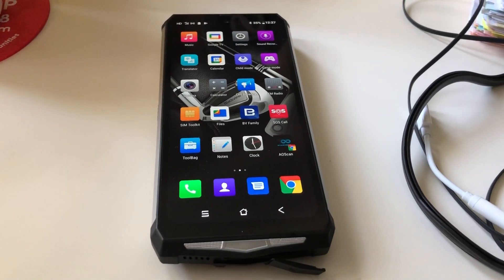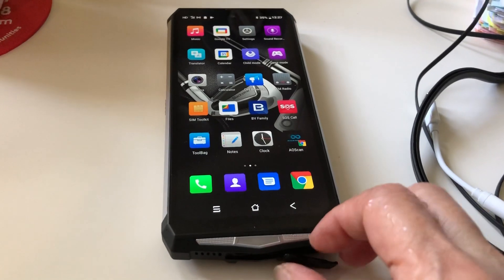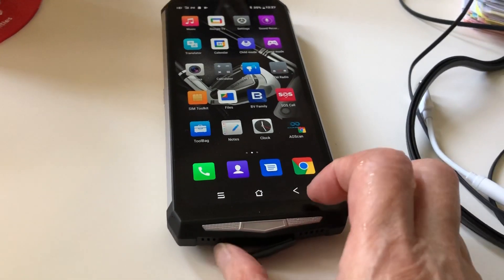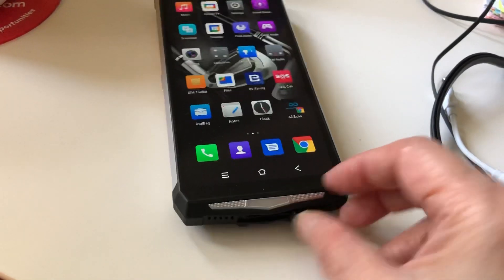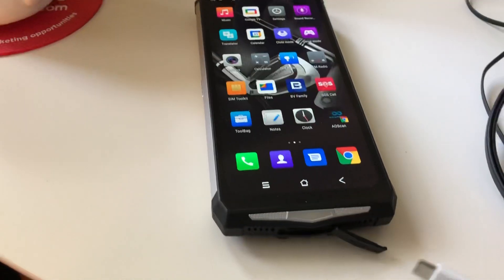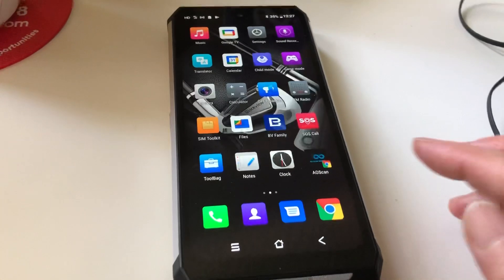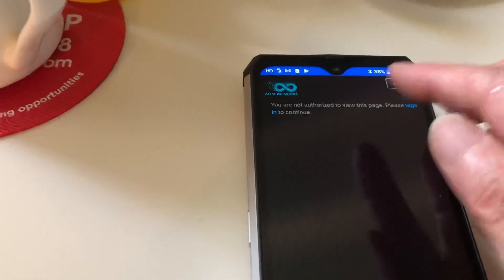This is a newer phone. On Donna's phone they have an older phone, and on the newer phone I had a hard time finding it in the beginning — it's down at the bottom. You just take it out and then plug in right here. The AO Scan app is right there; open up and then sign in.